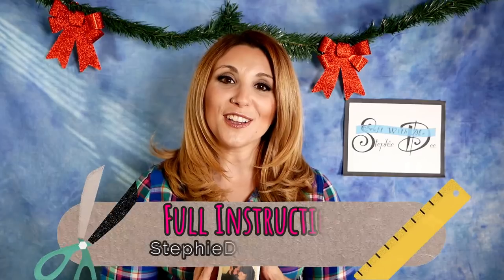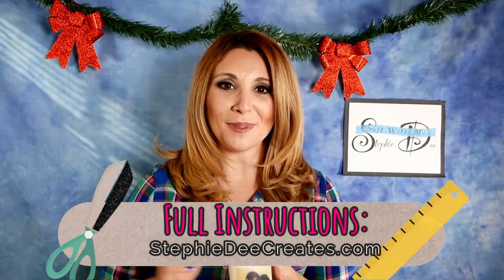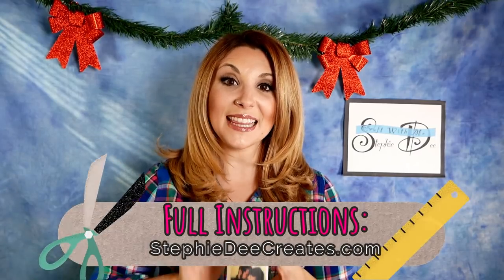Just print out the pictures that you want and it's up to you. They're so easy to make. You're going to fall in love with this just like I did. Full instructions for this project will be on my blog, Stephidcreates.com. Links to all the products I used in this video are in the comments below. I am just obsessed with this. I think everyone on my list is going to get at least one photo candle.